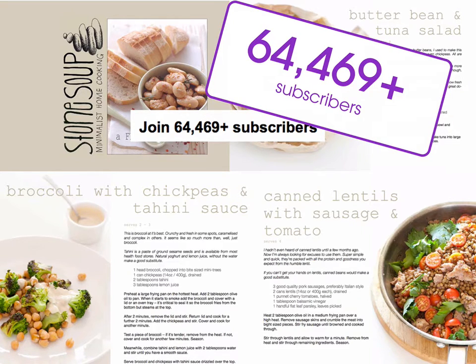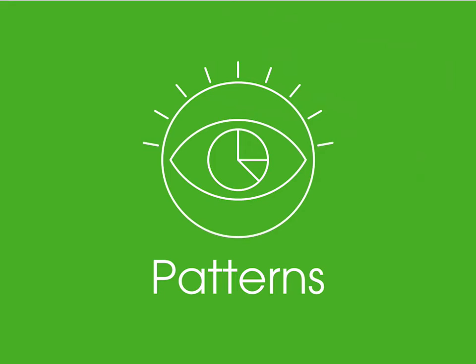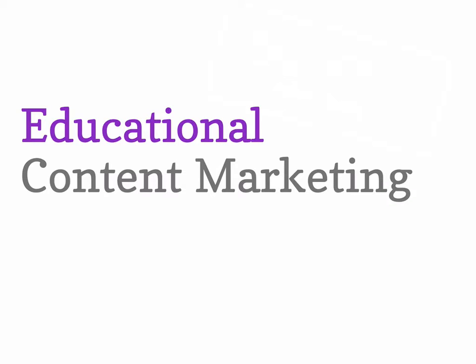By now you've certainly noticed some patterns in these e-bombs. The key pattern is that they're all educational. E-bomb is short for educational content marketing, because regular old content marketing just has the idea that any old thing that gets eyeballs is good enough — and we don't think that's the case.